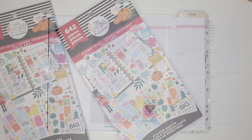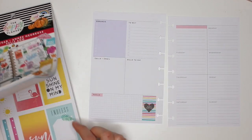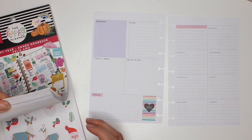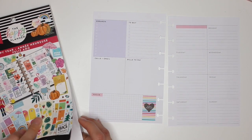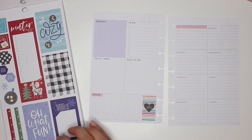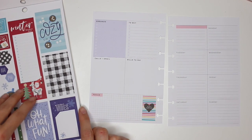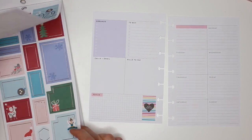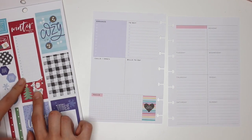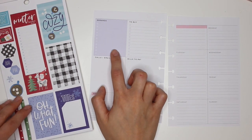Alright, let's get started. The first thing I'm going to do, as you normally know, is cover up that area. Let's go find the stickers first. I'm debating whether I want to go with this blue theme — which is beautiful, but I could save those stickers for January — or do another red theme. I think I'll go with the stickers that are in here already.